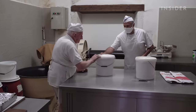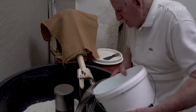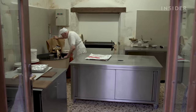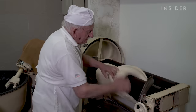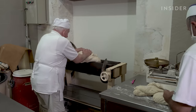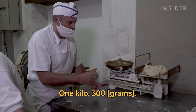To start the phyllo dough, Iorios puts just three ingredients into a large mixer: flour, water, and salt. Half an hour later, he transfers the mixture to a roller machine to be flattened and stretched. Pereskevas portions out smaller pieces that need to be exactly one kilo, three hundred grams.